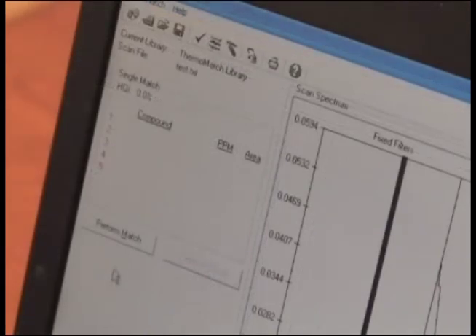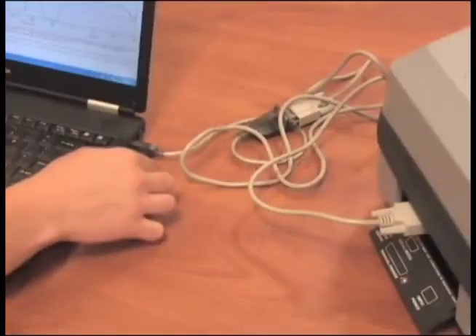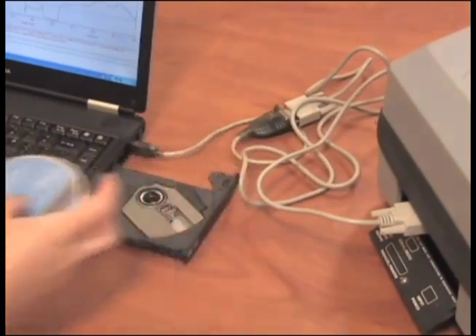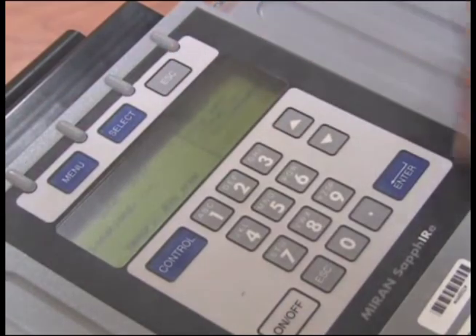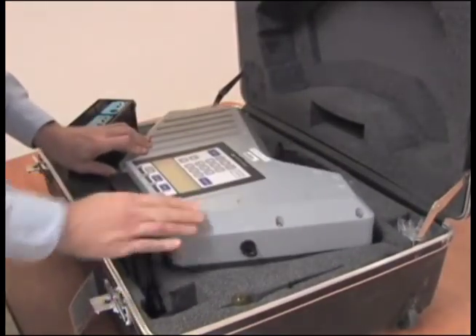From the left-hand side of the PC screen, click on Perform Match. Compounds that match will start showing up on the PC. Select Continue Match until complete. The PC screen will only show five compounds at a time. A report can now be printed. When finished, remove the software CD, disconnect the data cables, select Escape on the unit, and select Off.